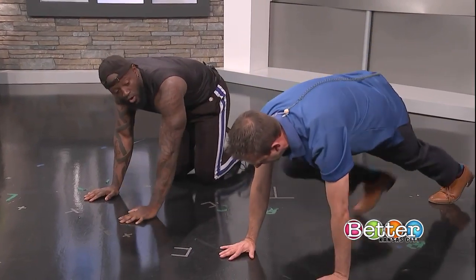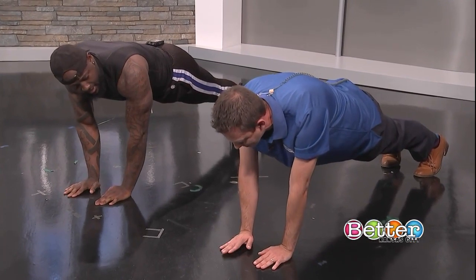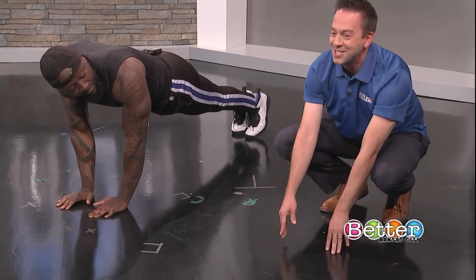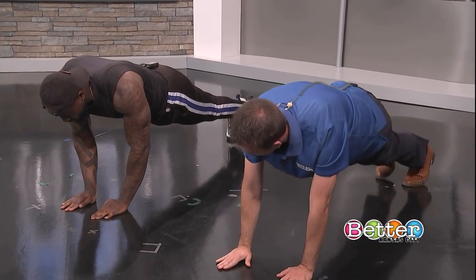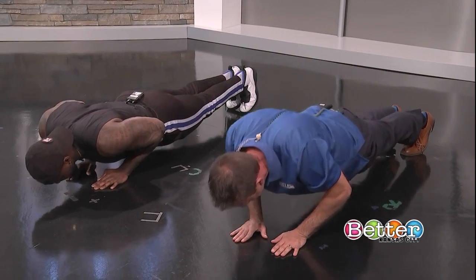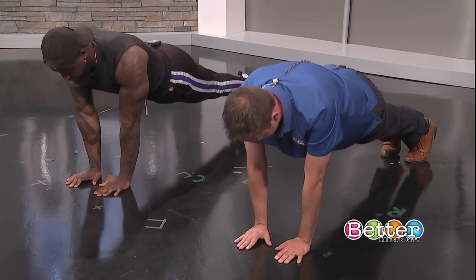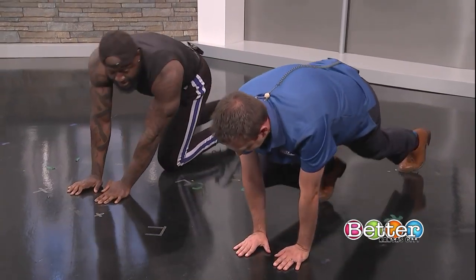This close grip push-up is actually going to target your triceps — that's on the underside of your arm. Triceps make up two-thirds of your arm, so when the gym is that way, that's the one you want. We're going to do five push-ups. One, two, three, four, five — yes, sir! Hey, look at that. I'm getting applause from my executive producers. Good job — I didn't think I'd be able to do it.